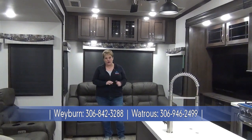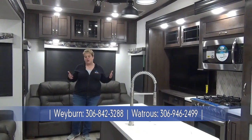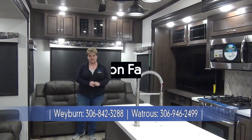Thanks for joining the tour of the 2020 Cedar Creek Silverback 37 MBH. We'd be super excited to show it to you, so if you have any questions give us a call at Miner's Leisure World, now serving you in two locations — Weyburn and Watcher, Saskatchewan.